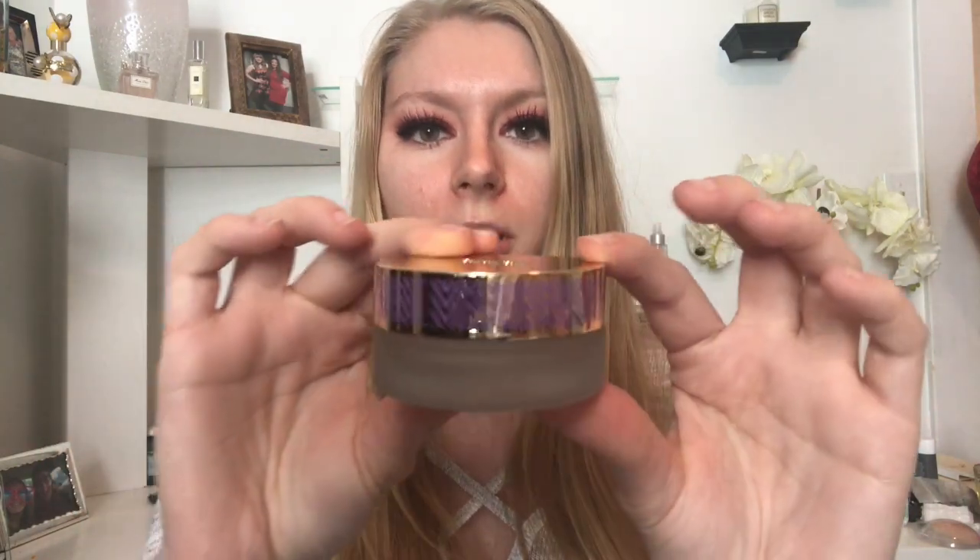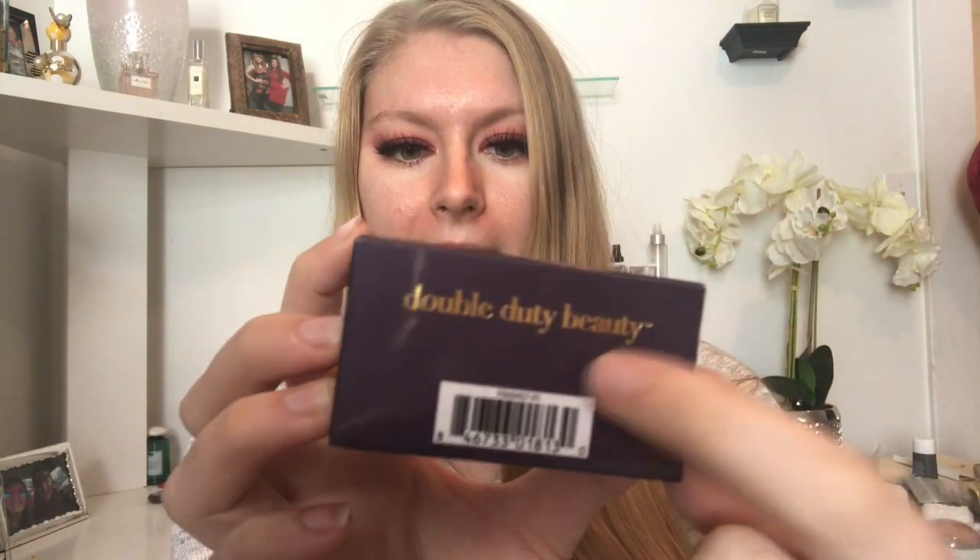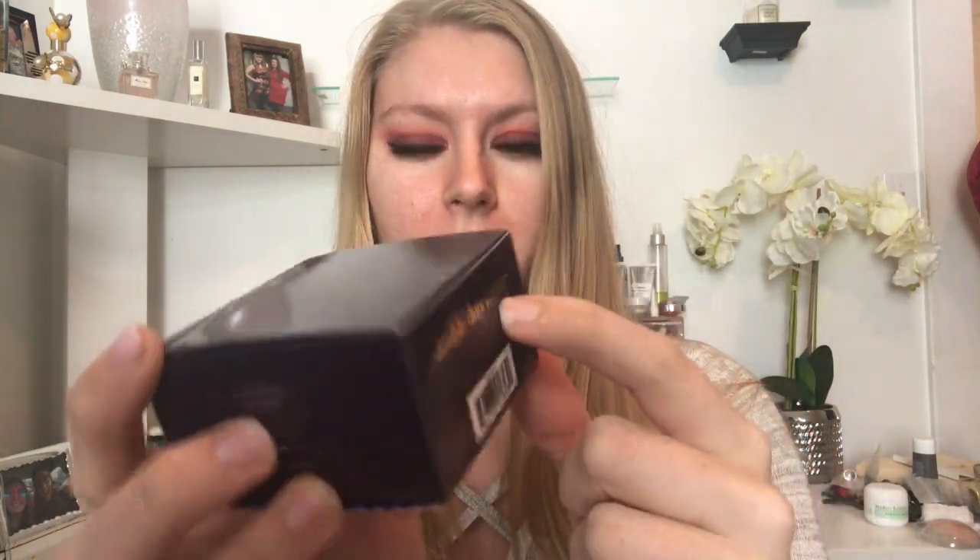The foundation we're talking about today is the Tarte Empowered Hybrid Gel Foundation. It comes in a glass jar and it's definitely not a newer release from Tarte — it came out around the time that the Shape Tape released. The box doesn't give you a lot of information on the front; it just gives you the name, and on the back it says Double Duty Beauty, which is the line exclusive to Ulta. You cannot buy this at Sephora.